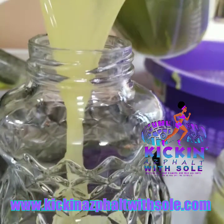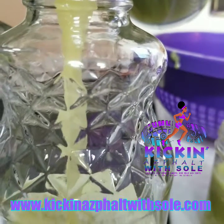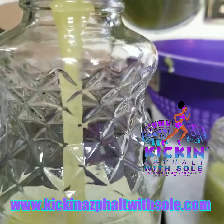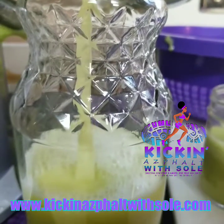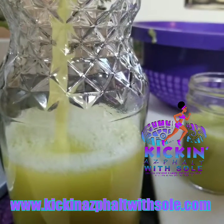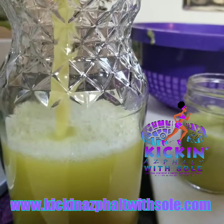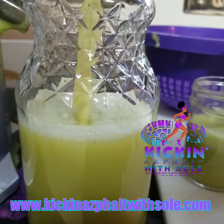Sometimes we'll throw beets in there, but today you will see a pineapple, celery, grapes, apple, and ginger blend. I'll put the recipe at the very bottom of the video description. As you can see, this is pure straight organic juice.